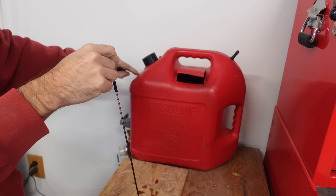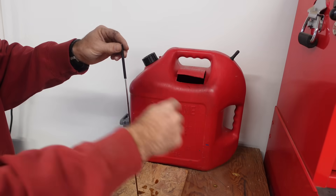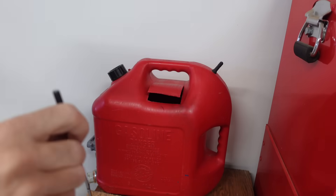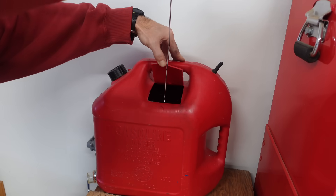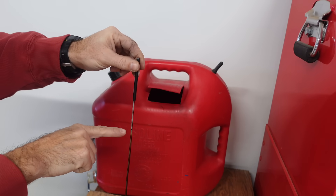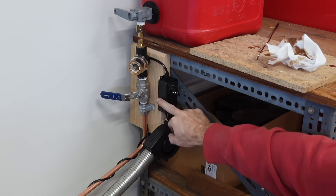I measured up to the safe fill line of this five gallon gas can. I'm going to try to add just a little more to get that up to exactly five gallons. After adding more, I'm pretty much as high as I can go - right to the top of this flap. I'm just about an eighth of an inch from the top mark.